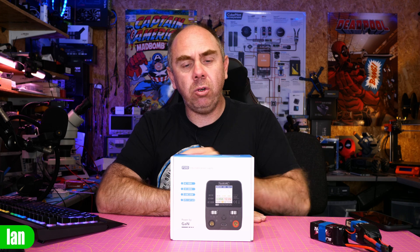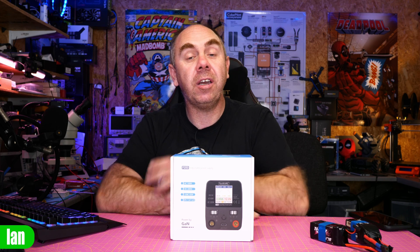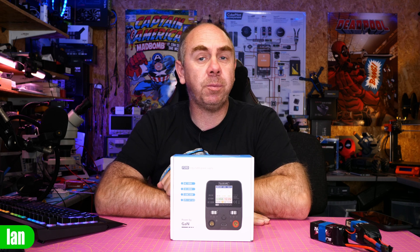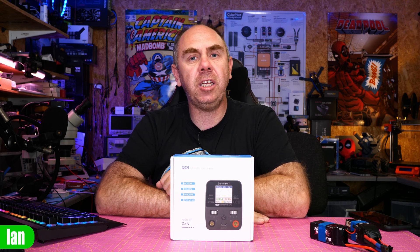Just to be clear up front, Toolkit RC have sent me this power supply for free. However, they haven't seen this video before it's been published, and they've had no influence in its content as always. I just want to say a massive thank you to all of my Patreons for supporting the channel — I would not have been able to make this content without your support. If you're interested in seeing more content like this, please do check out the link to my Patreon in the description.